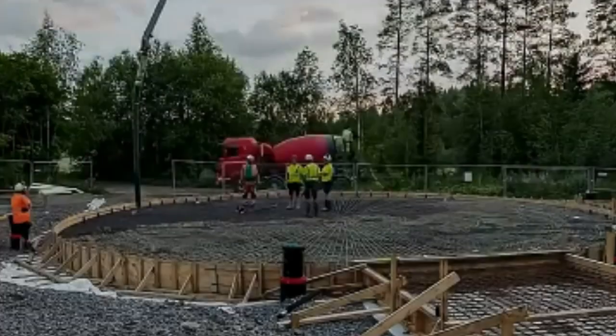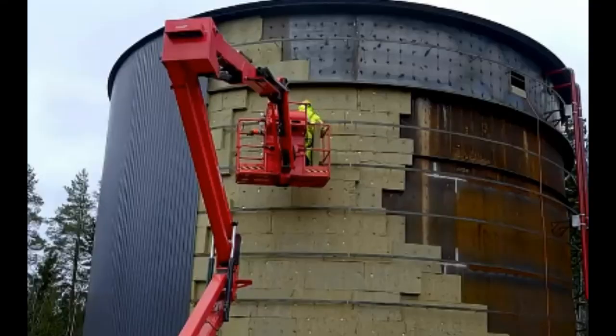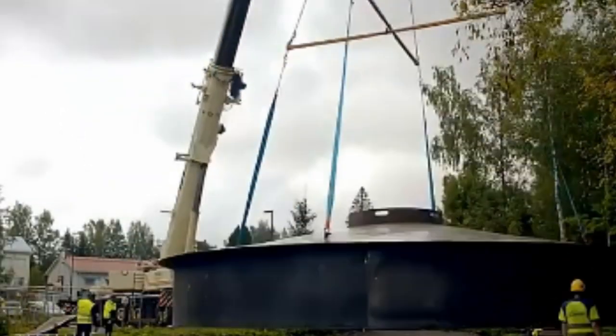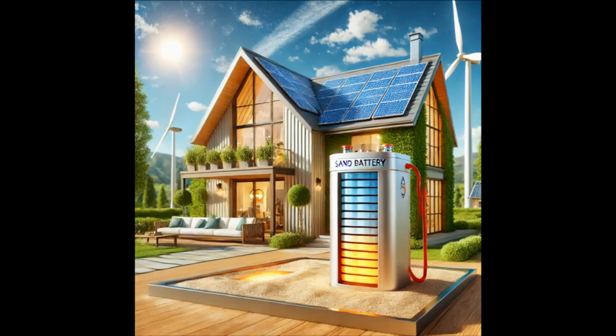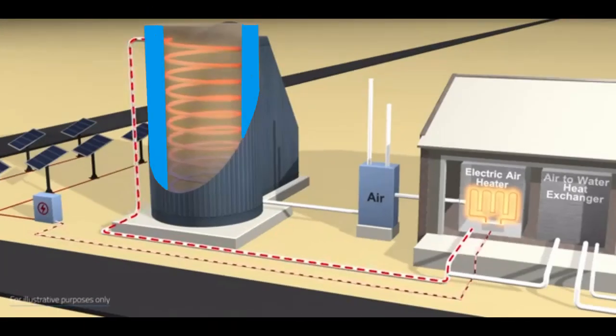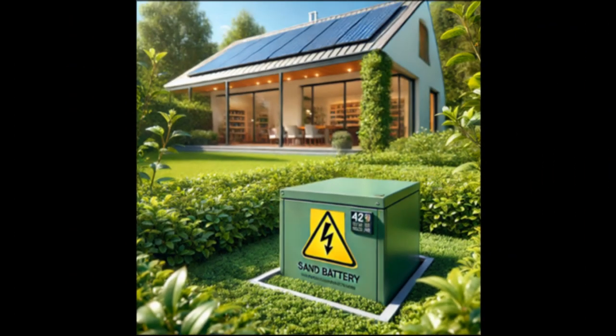Today these Finnish guys are building large sand batteries for several thousand tons of sand or other cheap materials for heating tens and hundreds of houses. Unfortunately, these solutions are not suitable for small sand batteries for winter heating of just one house, because reducing the size of a battery leads to a radical increase in the impact of heat losses, and therefore the small battery is not able to store the summer heat until winter.